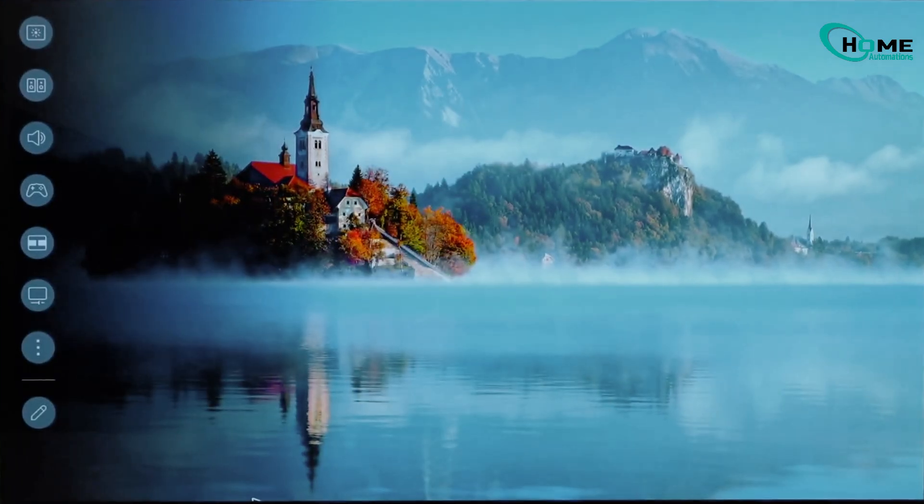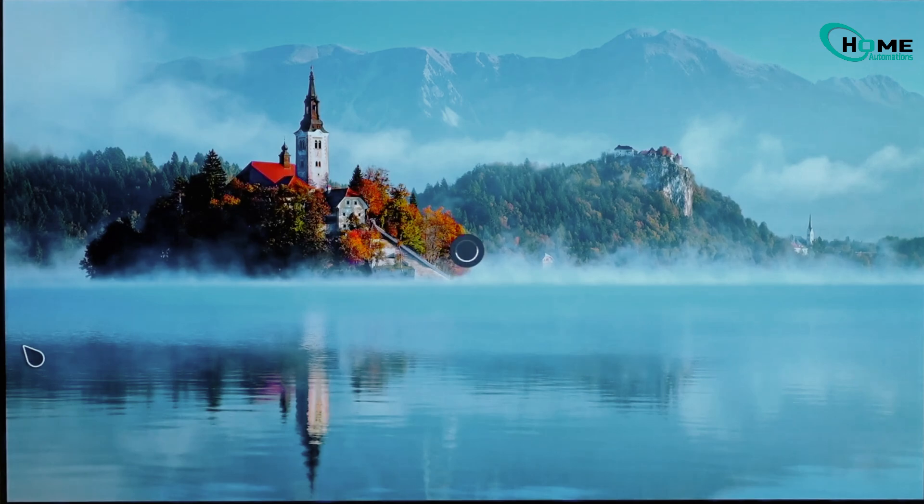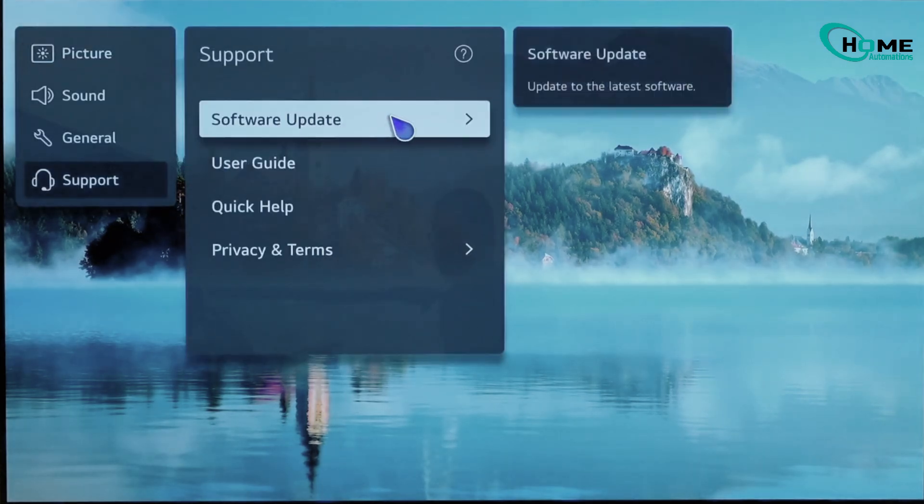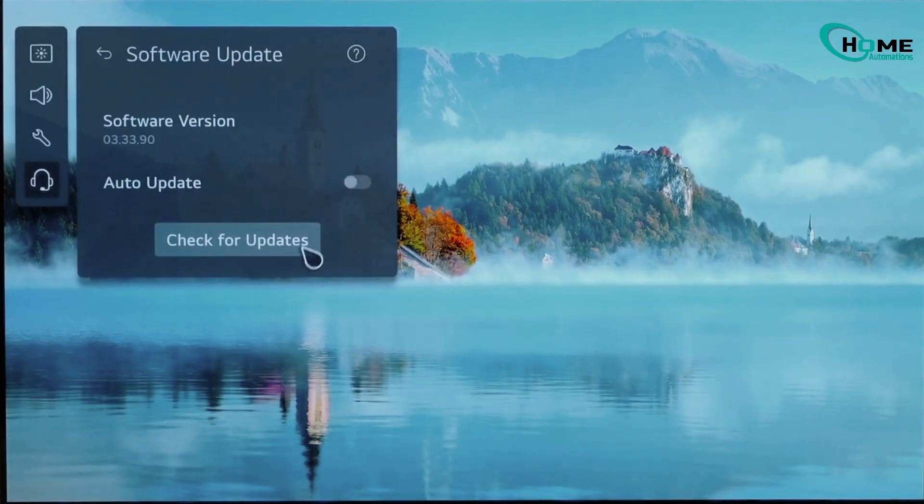To do that, press Settings on your remote, then All Settings, Support, and then Software Update. Check for updates, and if an update is available, install it. This refreshes app memory and clears hidden cache data that apps leave behind.